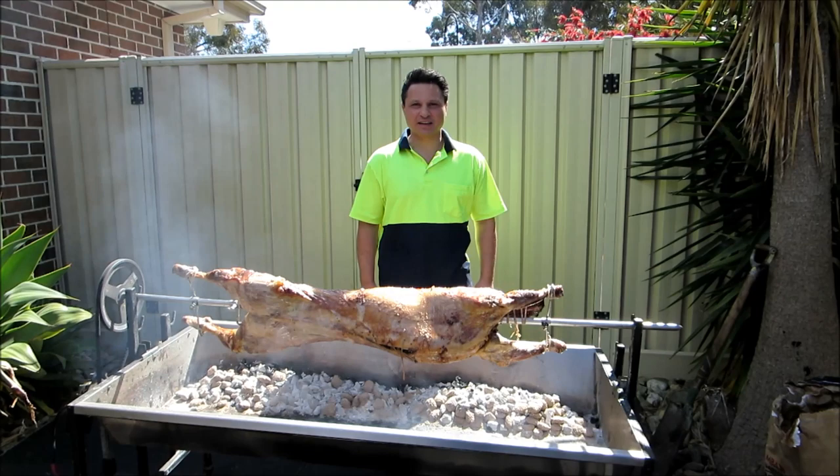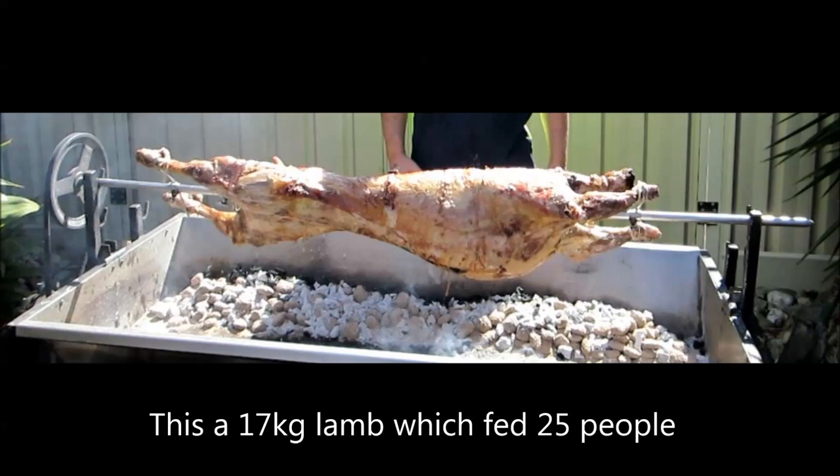Welcome to Ev's Shed. On this episode I'll show you how to cook a lamb on the spit.